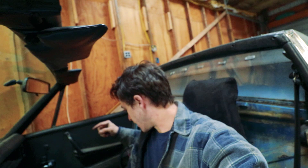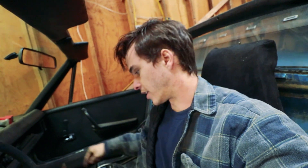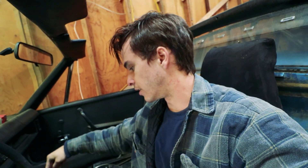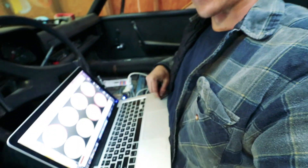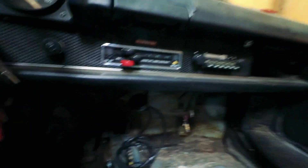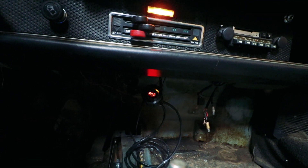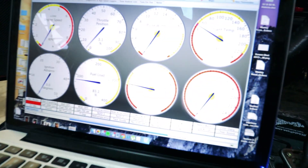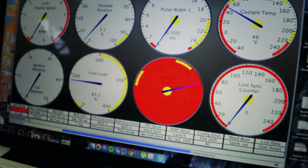I got it all wired in — that's ground at the same place the Megasquirt itself is grounded, I've got a switched 12 volt, and I actually just ended up tying into where the factory gauges were because that was switched 12 volt and in the perfect spot. And then the 5-volt output is connected down here. I've got my laptop hooked up with the Megasquirt — let's see if it works. There's the gauge, and it's showing an output on the computer. Before it was just showing pinned-out max, so that is working. Awesome.